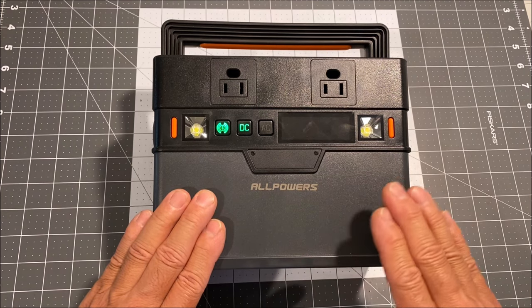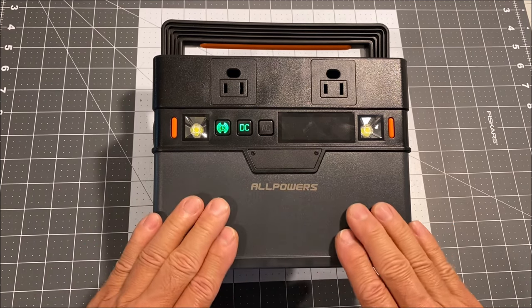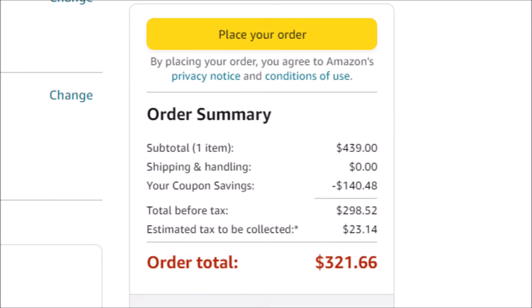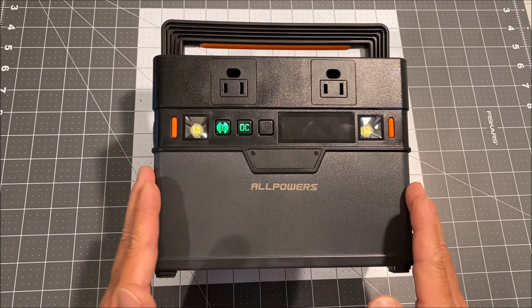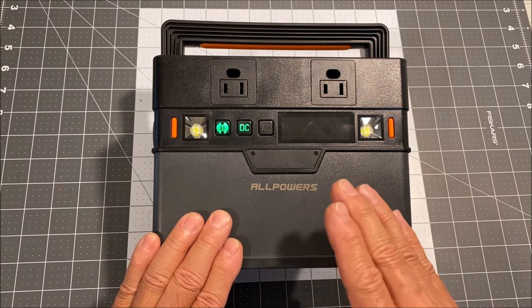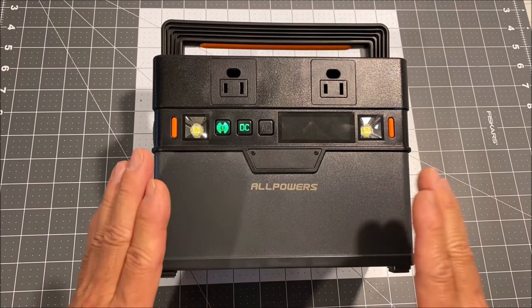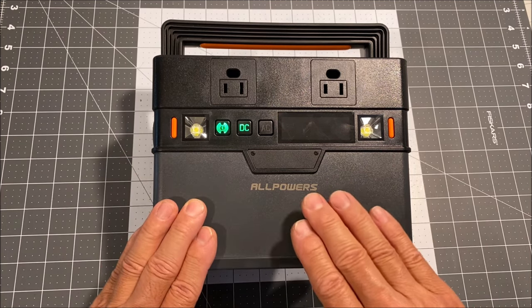With 288 watt hours, you can power up to a 288 watt device or combination of devices for one whole hour, and with a 100 watt solar panel you can put back 100 watts per hour right into the power station. You can also get the bigger S700 with 606 watt hours and 700 watts of power for just $299 right now. It has the same features as the S300, can charge and discharge at the same time, and the MPPT charge controller is built in — no external charge controller needed.